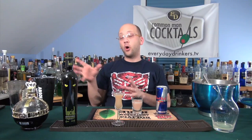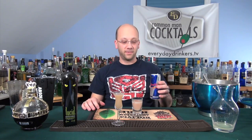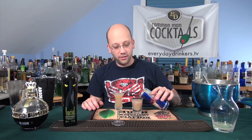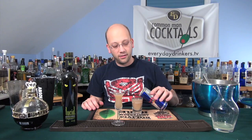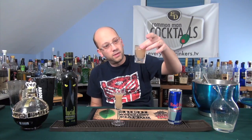A case of Coke Zero cost me maybe $3.98 — maybe $6, I don't know. A case of Red Bull? $20. It tastes nasty. Obviously people don't buy it for the taste. But it still tastes nasty.